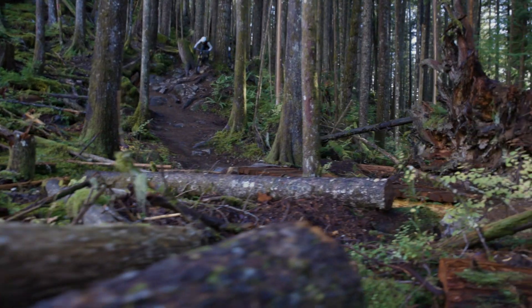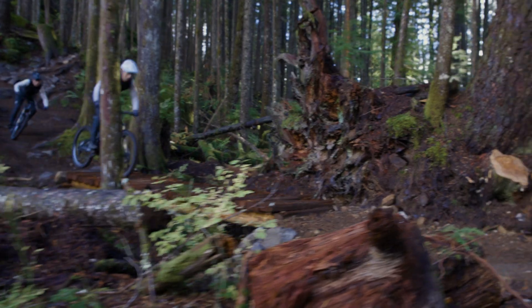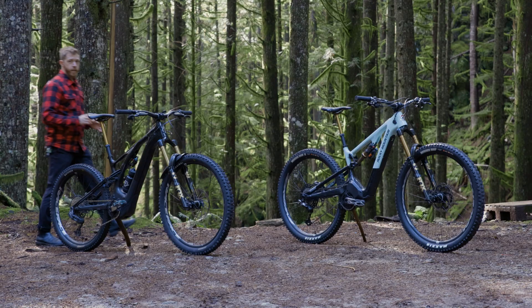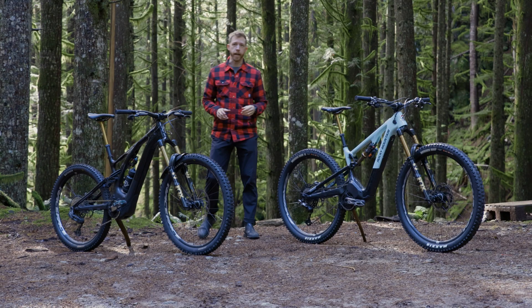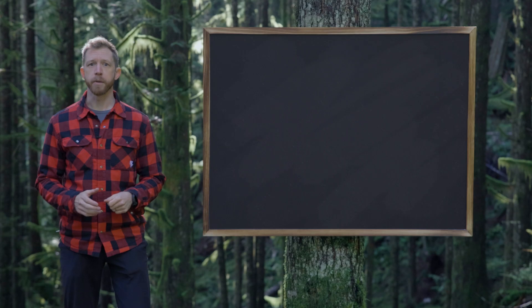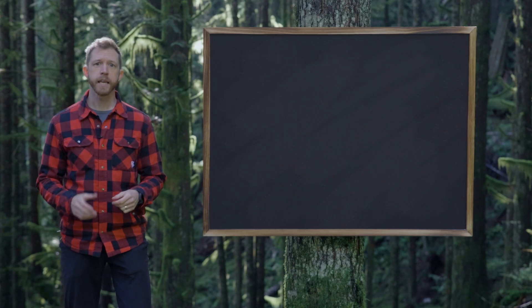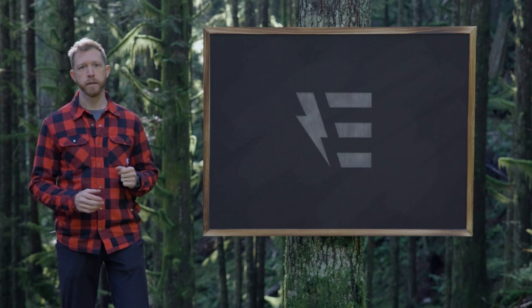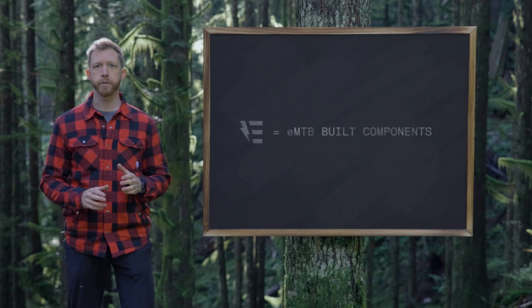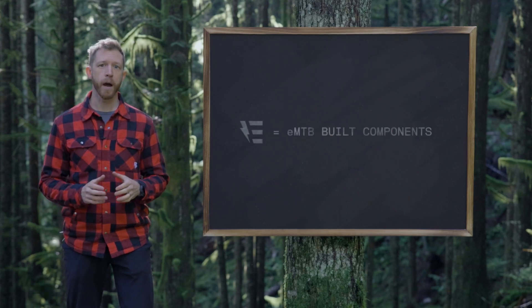E-mountain bikes are more popular than ever before, and for good reason — they enable greater access to mountain biking, help riders on a short time frame get after it, and most importantly, they're a lot of fun. RaceFace believes mountain bike components should be designed with the experience of all riders in mind, and we're committed to making components that can stand up to the punishment of e-mountain bikes. That's where RaceFace e-mountain bike built components come in — designed and manufactured specifically for the increased loads and forces of full power e-bikes.